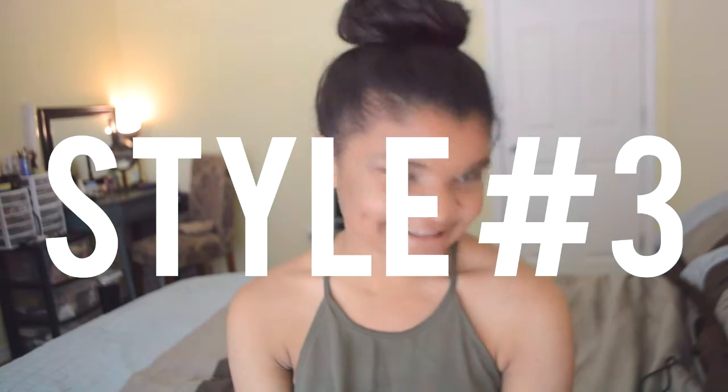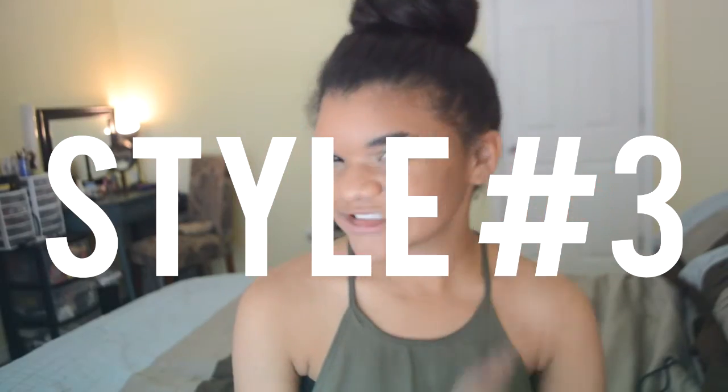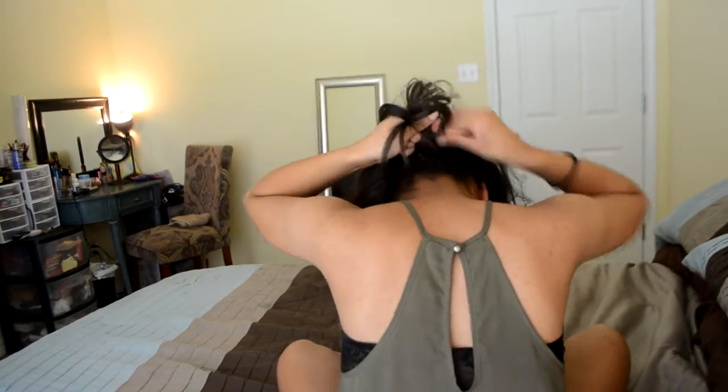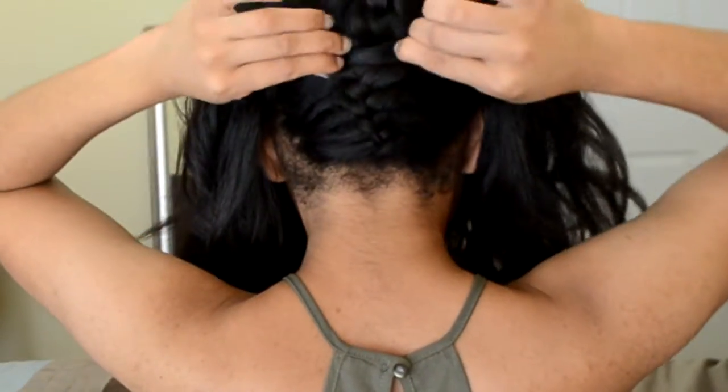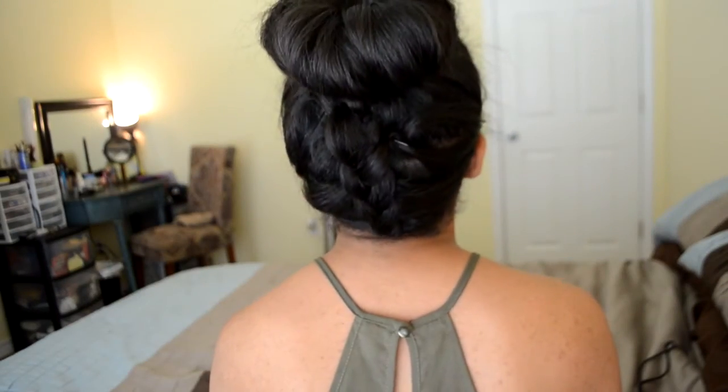For style number three, I am doing an upside-down French braid into a bun. This is really easy if you want to get your hair out of your face and wear a bun, but you want it to be cute. So I flipped my hair upside down and then I did a Dutch braid so it would pop a little bit more. I'm not the best at doing this upside down — it was so hard, but I figured it out and it wasn't too bad. Then I went ahead and added all my hair together into a ponytail and made it into a bun. That's it for this one — I think it's really cute and really simple.